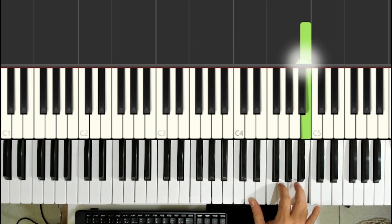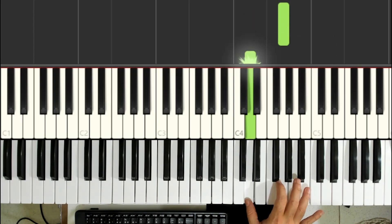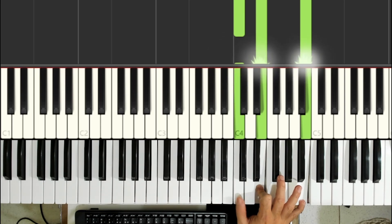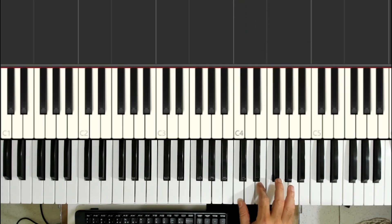Continuing. Si, Lá, Sol, Ré. The thumb plays the Dó, the middle finger plays the Mi, and the pinky plays the Si. Second movement: the thumb plays the Dó, the index finger plays the Mi, and the pinky plays the Lá.